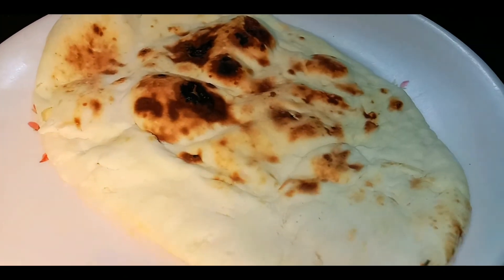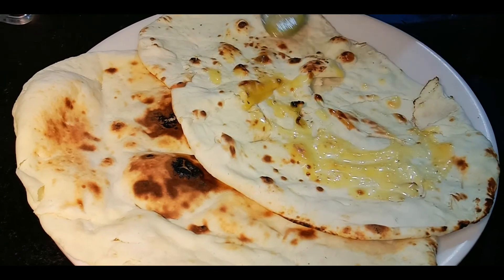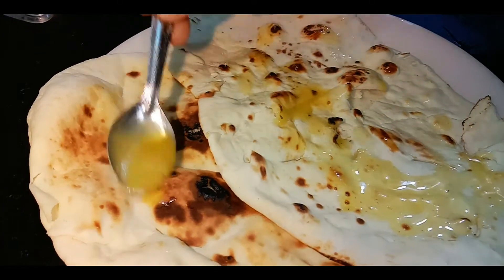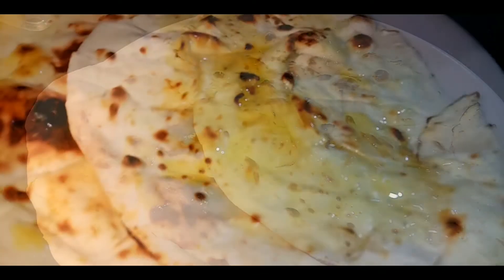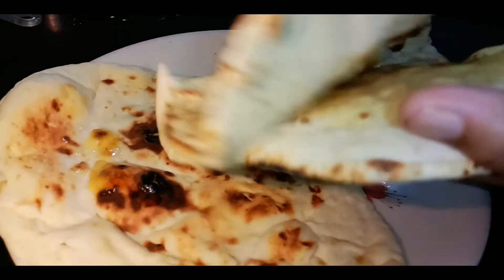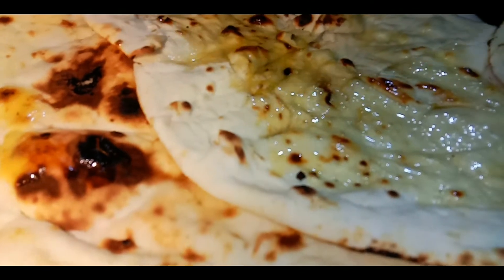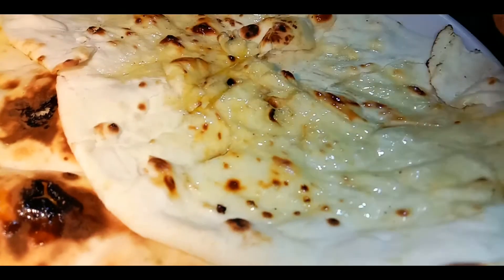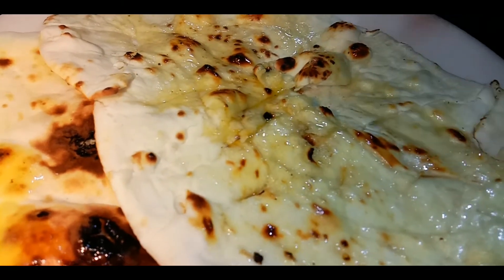Let's add butter on the bottom. The butter will be soft and perfect. I will taste the whole butter.